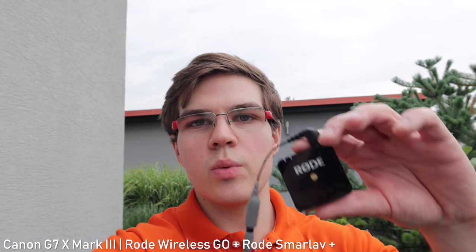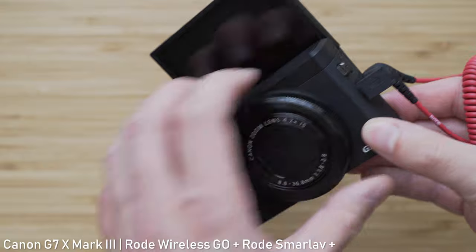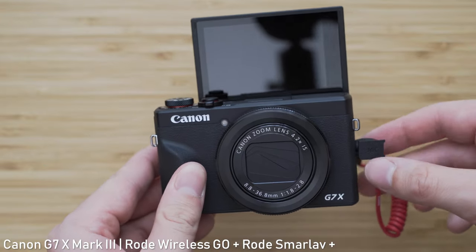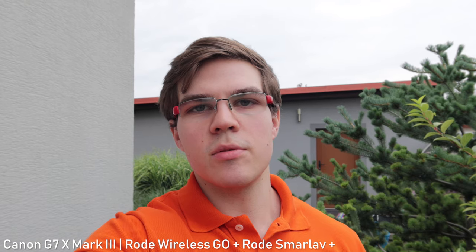The sound quality on the G7X Mark III is on par with other cameras in this category — so it is usable, but not great to be honest. Fortunately, it is the first 1-inch sensor compact camera with a mic input jack. The most convenient way to use an external mic that I found is to use the Rode Wireless Go attached to the screen tilting mechanism. The sound quality with this combination is in my opinion very good, so the mic input jack is a big advantage of the G7X Mark III over older 1-inch sensor compact cameras.